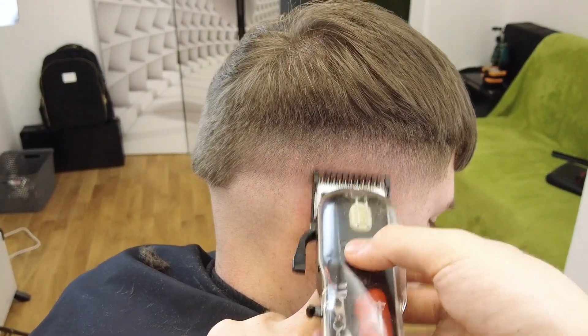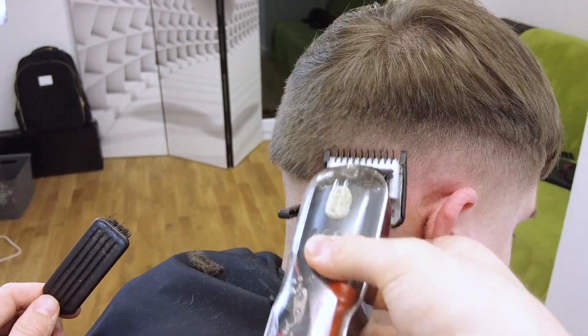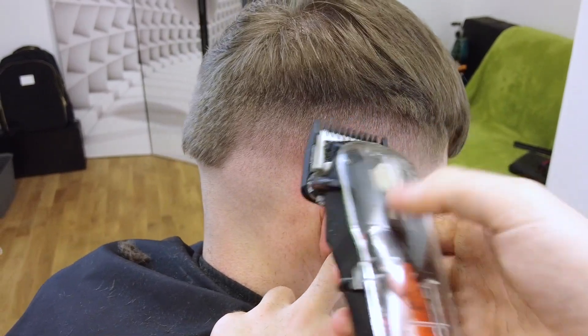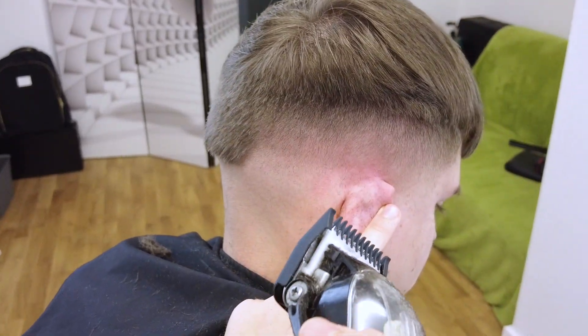His hair is a little bit fine, so I am opening and closing the lever as I go just to soften that middle line. This works well with this type of hair because the guidelines aren't too harsh, but if the hair was thicker you wouldn't be able to do this — you need to be more firm with your guides. As you can see there is a lot of lever play; this is almost detailing as I go.